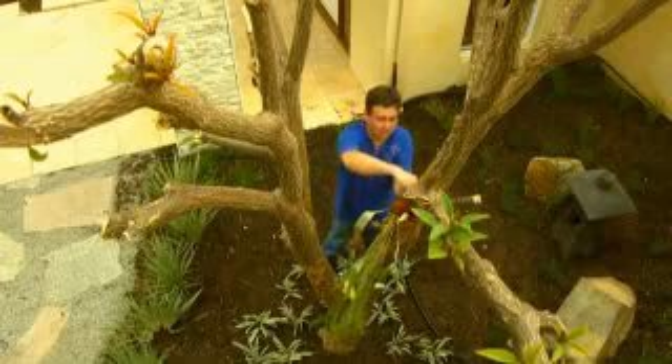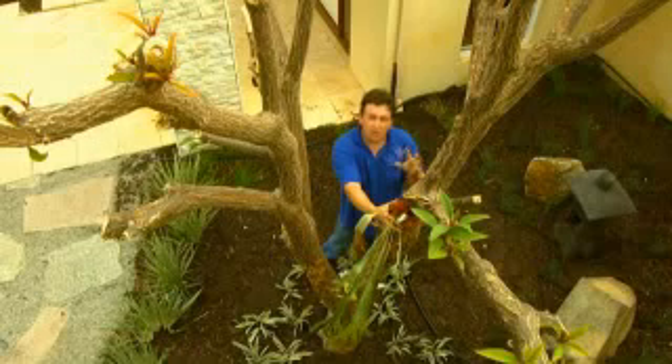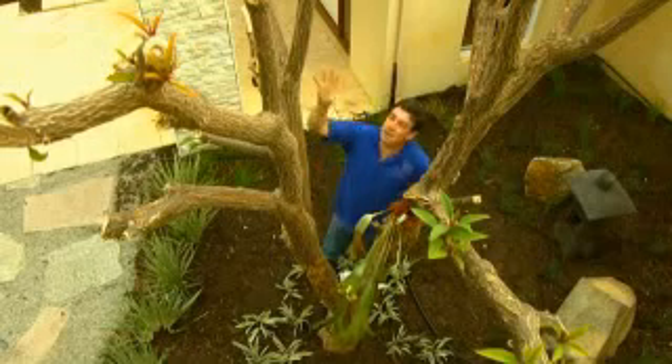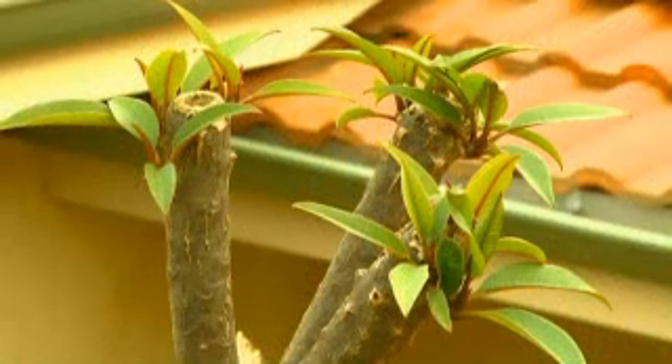That is one of the keys to transplanting success — seaweed is a fantastic product. It has some plant hormones in there that really reduces transplanting shock. You can see four months later, this particular tree is just starting to burst with foliage, and it looks fantastic.